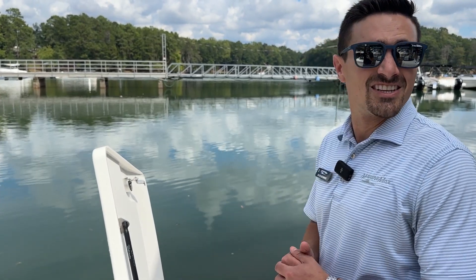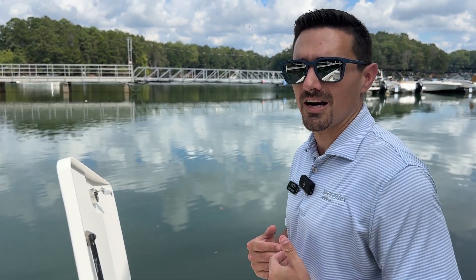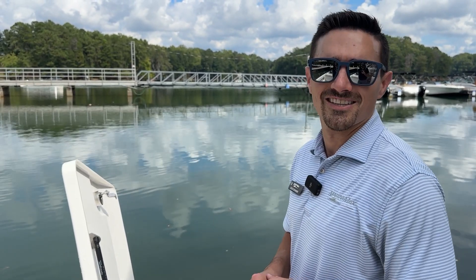Tons of features packed into this boat and it's in great shape. Please come check it out today. My name is Buck Bonner — I'd love to show it to you, or any employee here at MarineMax Lake Lanier.